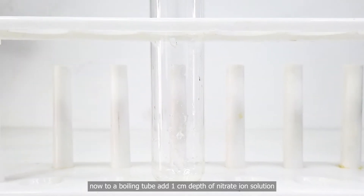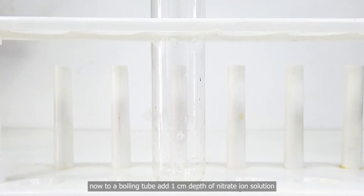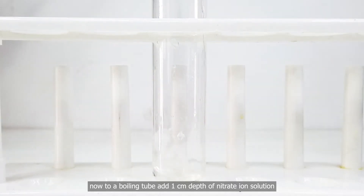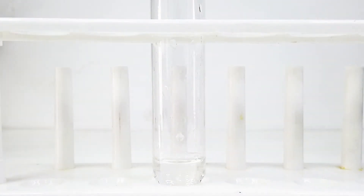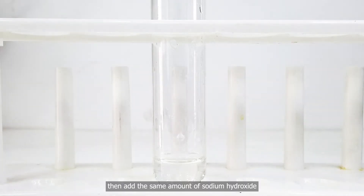Now, to a boiling tube, add one centimeter depth of nitrate ion solution. Then add the same amount of sodium hydroxide.